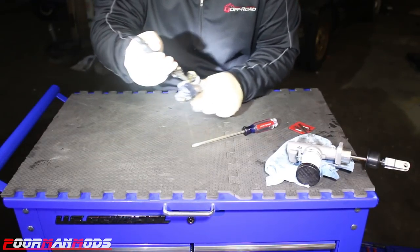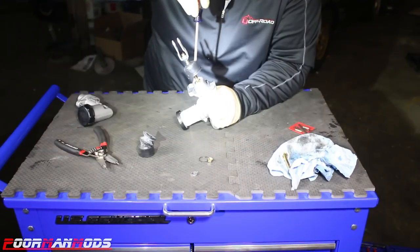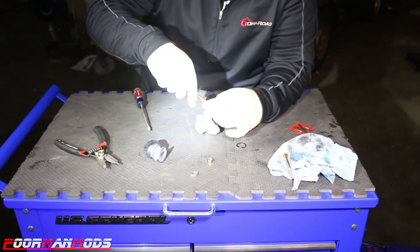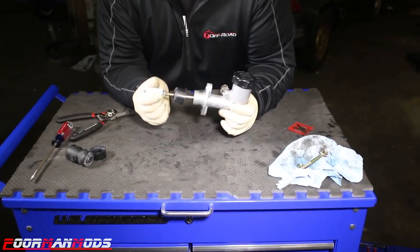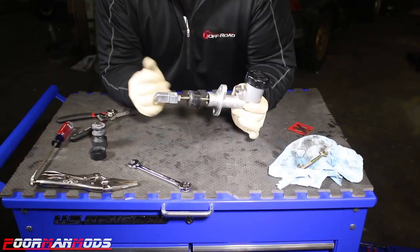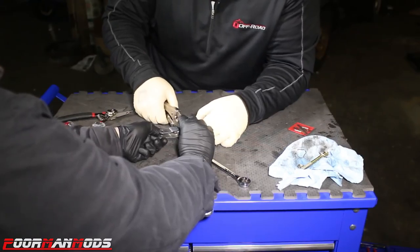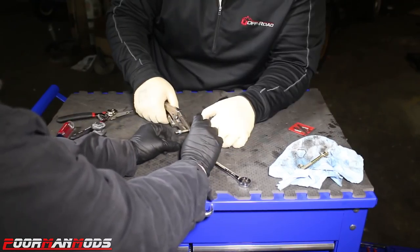Just pinch the snap ring and it comes right out — pop the boot off the OEM one. Once you get your C-clip in there and it's nice and secure, we're going to remove the fork from the OEM rod. We're going to count the turns that it comes off to make sure it goes back in the same amount. We're also going to swap to the Wilwood boot rather than staying with the OEM boot. Just crack the jam nut loose with a 12 and then count the turns on the fork — it was 16 turns.